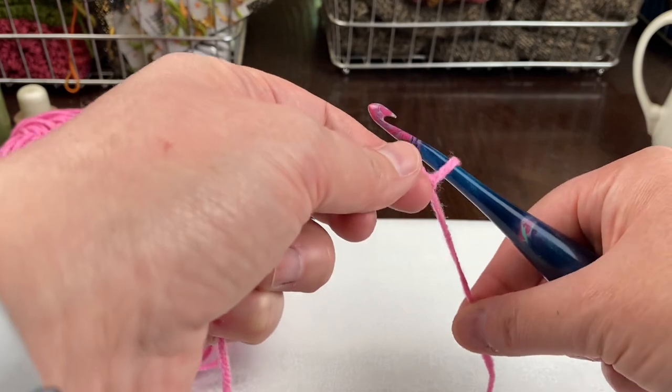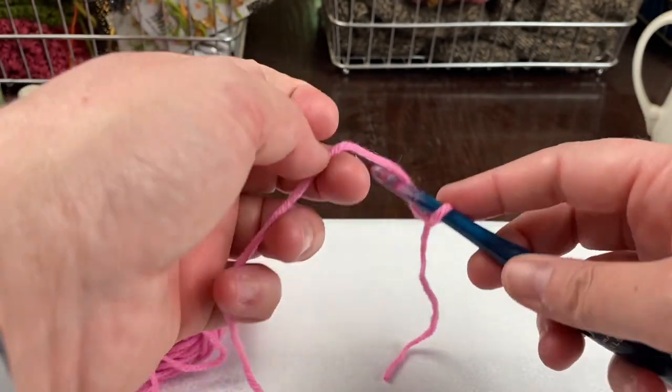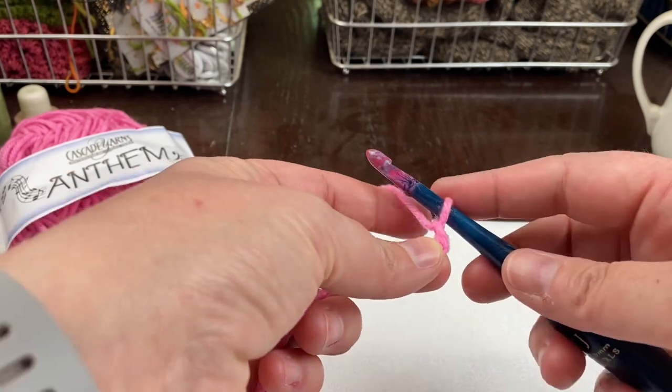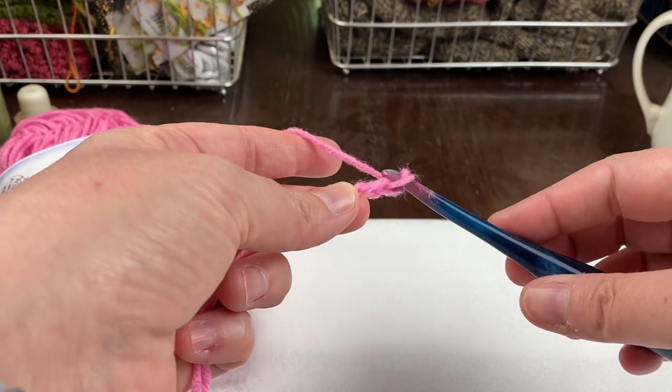Place your hook through that loop and tighten it up a little bit, then your yarn will come around your hook, and you'll pull that through the loop. Yarn around your hook, through the loop. Let's do it.